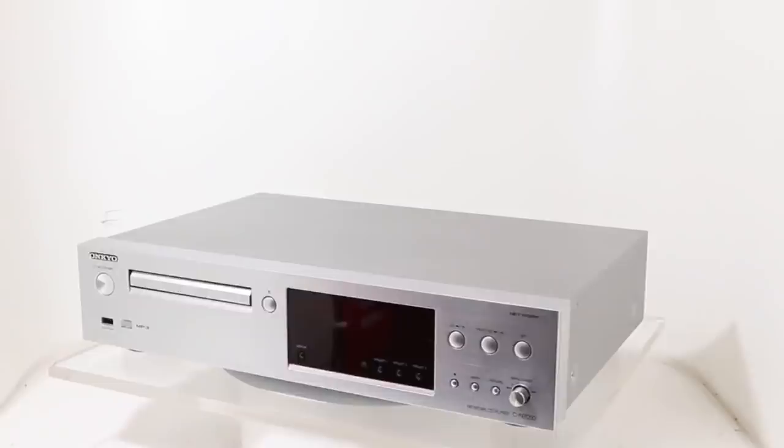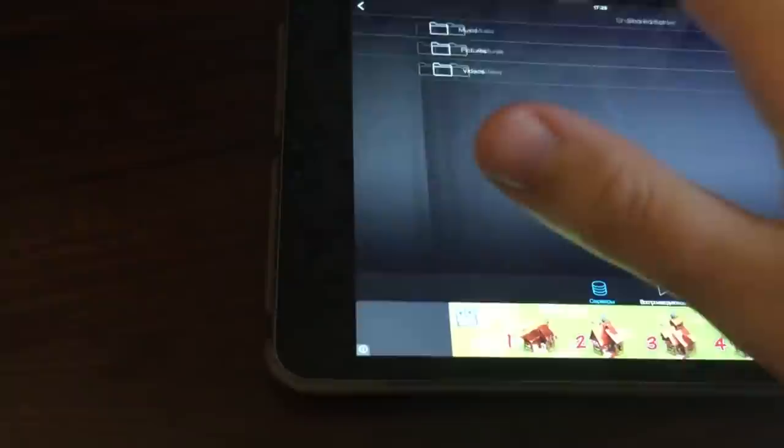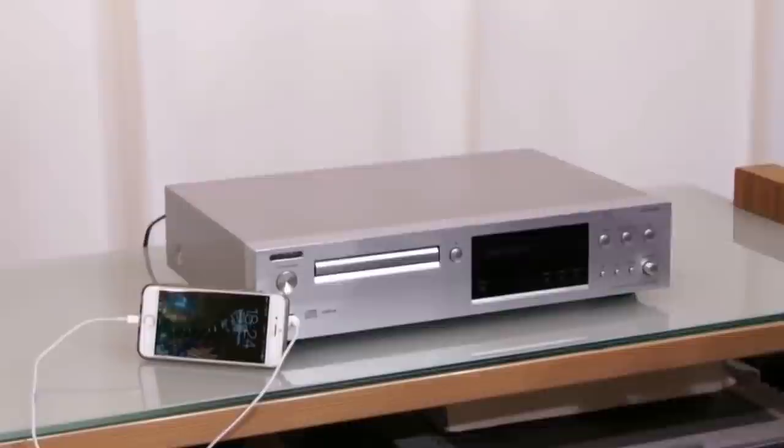Plug the Onkyo into your home network using the Ethernet port. It connects instantly and recognizes all devices on the network without a hitch. The Onkyo's file compatibility is extensive — from MP3 and AAC to high-resolution 24-bit 192kHz FLAC and WAV, the CN7050 will play all popular music formats. It supports DSD files too.